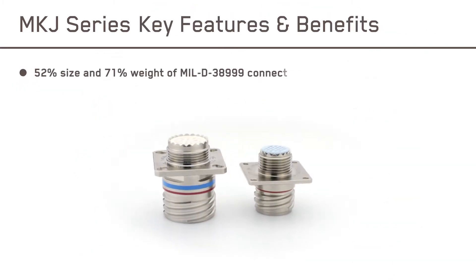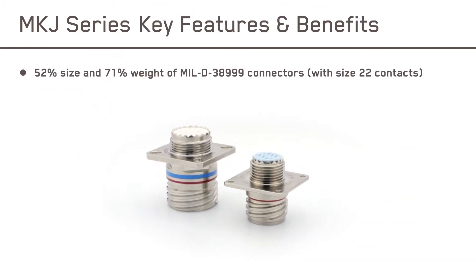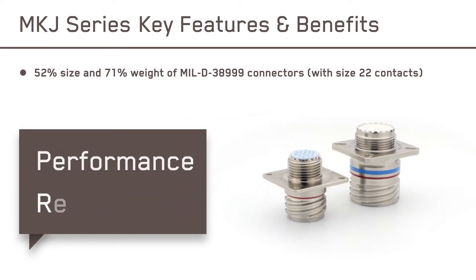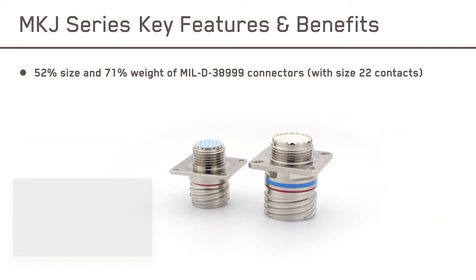At just half the size and weight of standard military-grade connectors, MKJ offers the same highly engineered design, performance, and reliability, but in a much smaller package.